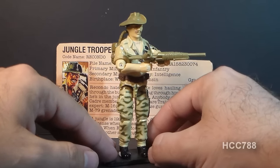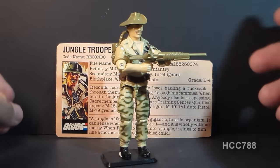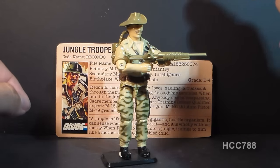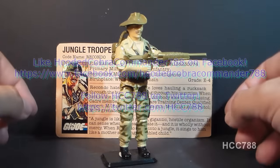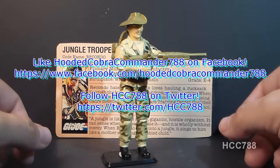Anyway, this is just a quick look at Recondo right now — a great figure, one of my favorites from that year. I hope you enjoyed it, and stay tuned for more full GI Joe toy reviews. I've got more coming up soon, so you don't want to miss them. I'll see you next time.